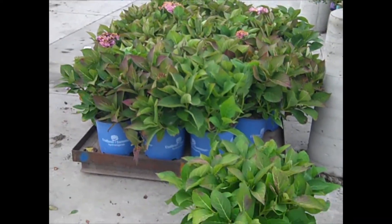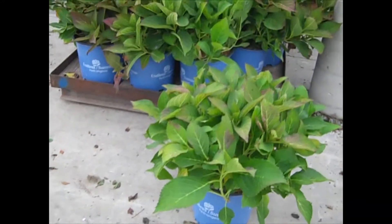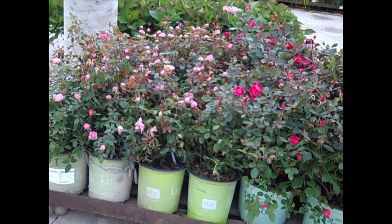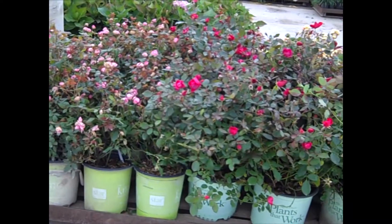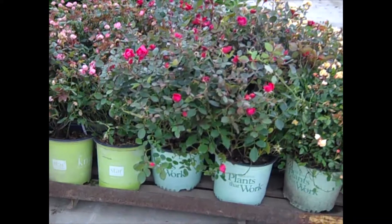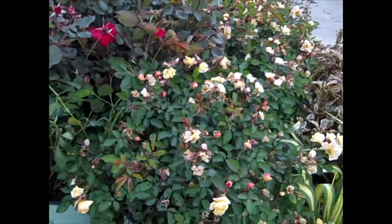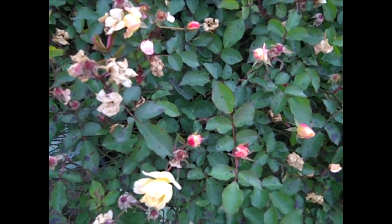We're starting to load this dock up for shipment today. Another look at those three-gallon Endless Summers — just beautiful. Here we're looking at our roses — these are two-gallon knockouts. They still have some bud on them showing some color. This is Miracle on the Hudson, which is one of my favorite reds. You can see this nice deep red color — still got some flower and buds. This is a unique one called Color Cocktail — this actually gives you three colors of flower. There are still some buds to open yet in there.